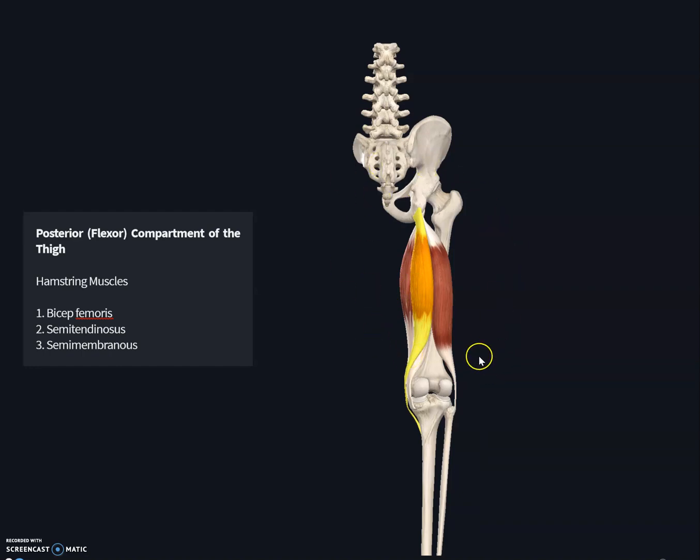This picture shows the posterior muscles of the thigh, specifically the posterior compartment. These are the flexors of the posterior thigh, but they also help in extending the thigh. The posterior compartment has two functions: to flex the leg and extend the thigh. That is because these muscles cross two joints — the hip joint and the knee joint. These muscles are together called the hamstring muscles.